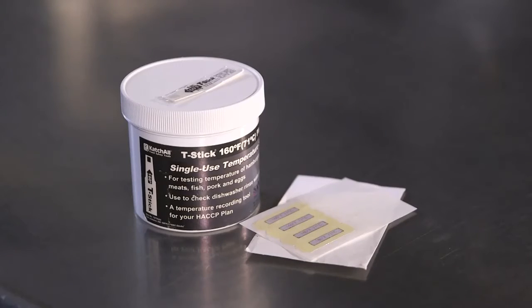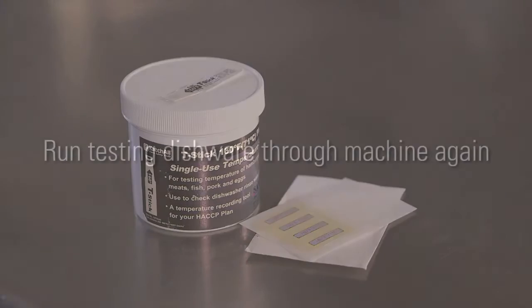Other types of test strips can be put in the tines of a fork and sent through the machine. These strips will also turn black if the proper temperature has been reached. If the test strips do not turn black, this indicates the machine is not working properly and heat sanitizing is not occurring. Corrective action should be taken.